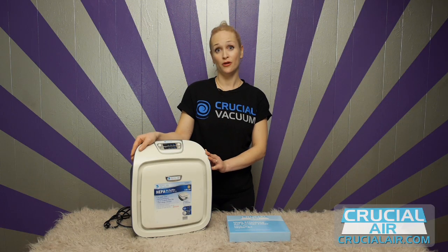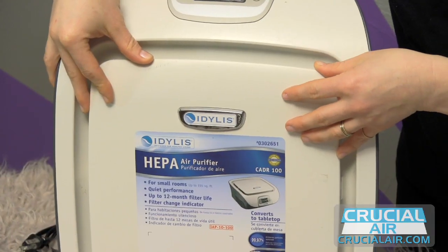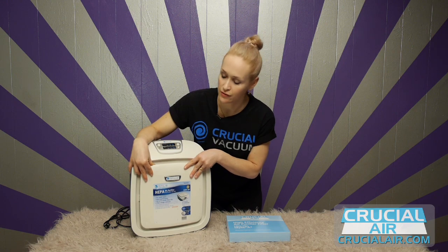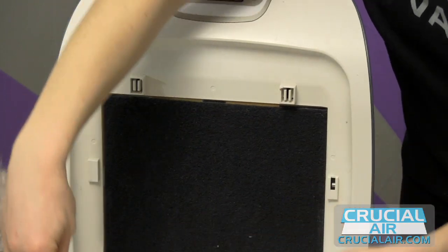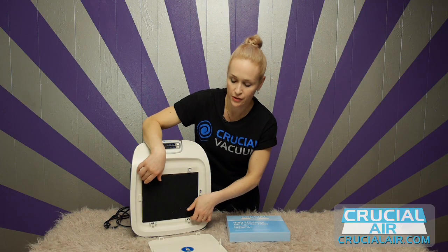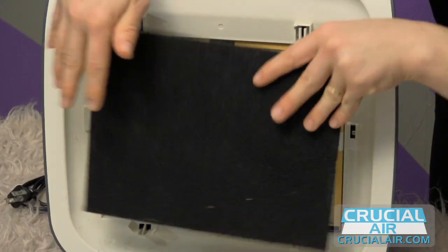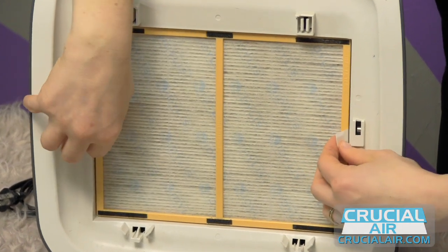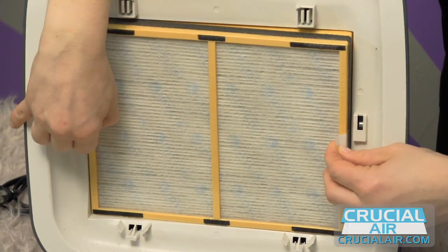Remember, always unplug your unit before changing any parts. To access your filter, pull the front cover off by hooking your fingers around the lip. Remove the pre-filter and set it aside. Access your filter by grabbing the two tabs and pulling straight out.